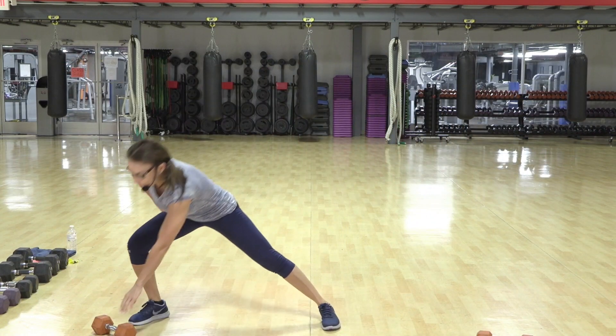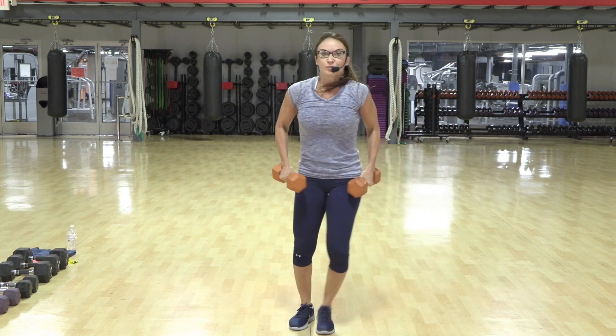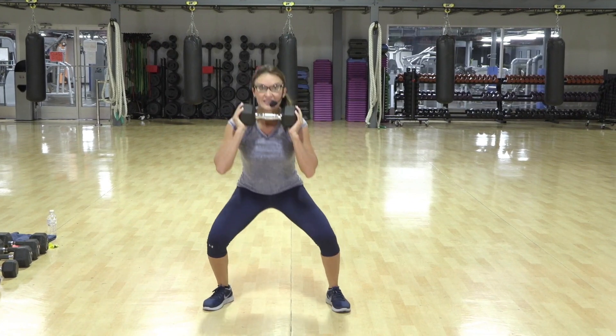I want you to really get out there. Is that as far as you can lunge? Please don't drop your weight. Four more. Sink low.